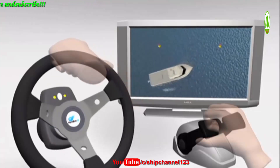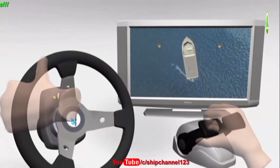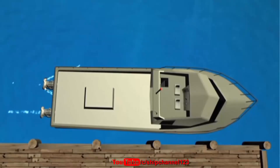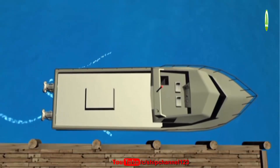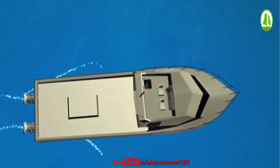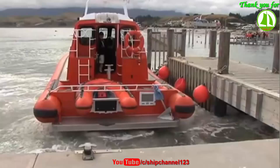A good rule of thumb is to remember that the bow of the vessel will always turn in the direction you rotate the helm wheel. With multiple water jets, vessel control is further improved — for example, the skipper will be able to move the vessel directly sideways, which is particularly useful in docking situations.